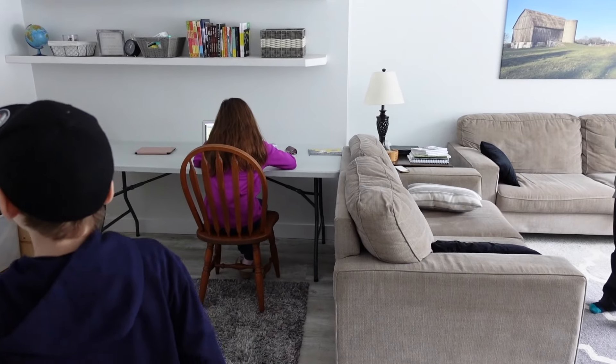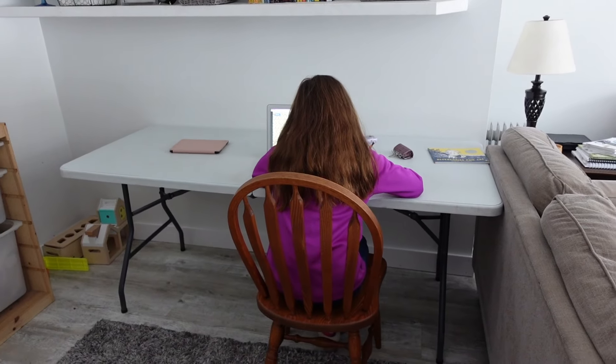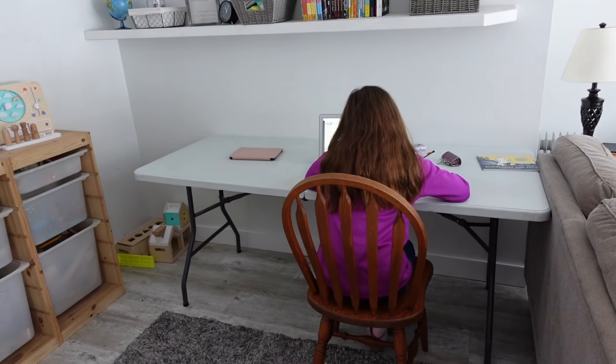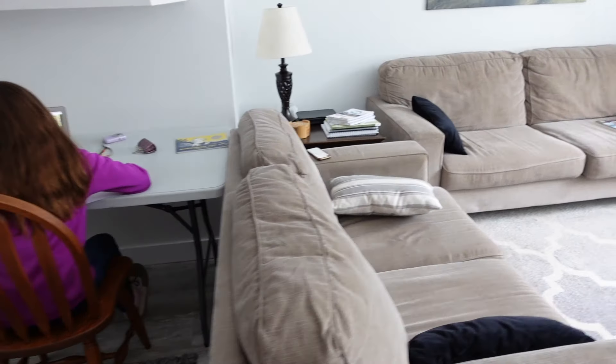Still loving having this extra table here in the playroom because it just gives another spot for the kids to sit and do math or whatever they're working on. It just kind of spreads the kids out a little bit more.